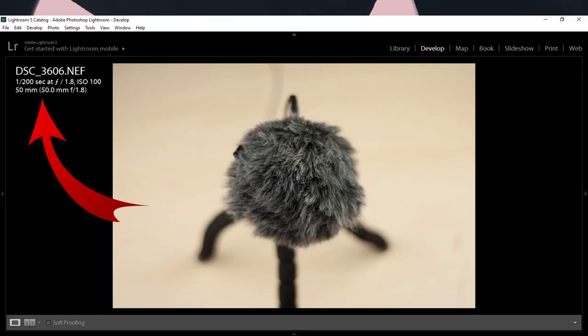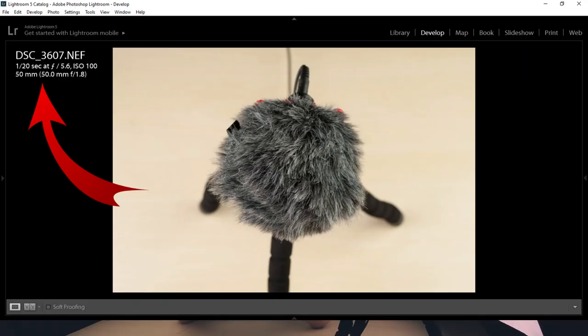The first photo: my ISO is 100, I'm using f/1.8, and my shutter speed is 1/200 of a second, which is very good for handheld photos. Now going to f/5.6, my shutter speed drops to 1/20 of a second, which means you have to use a tripod. If you want to use something like f/9 for food photography where you want everything sharp, then you definitely need to use a tripod.